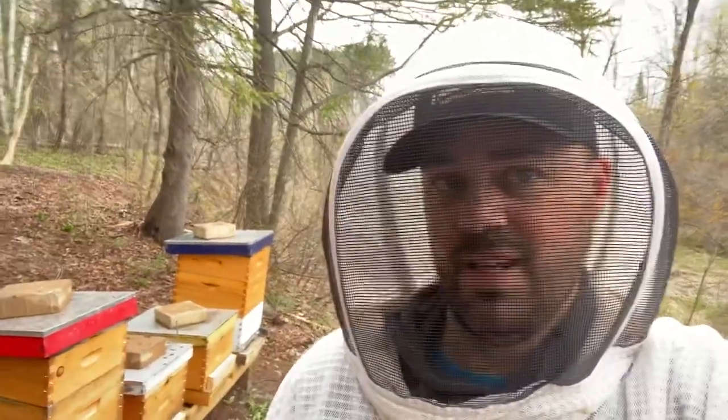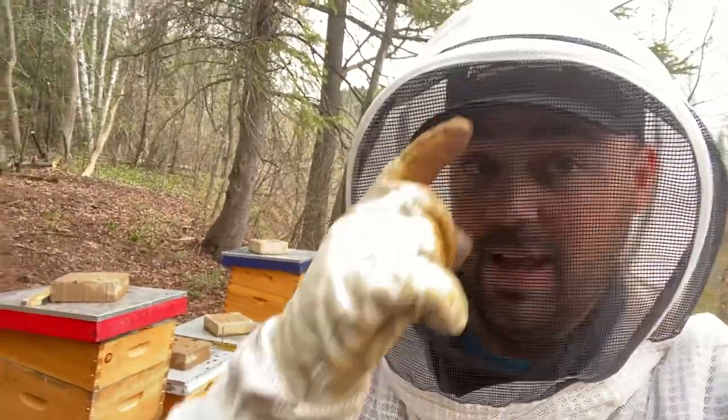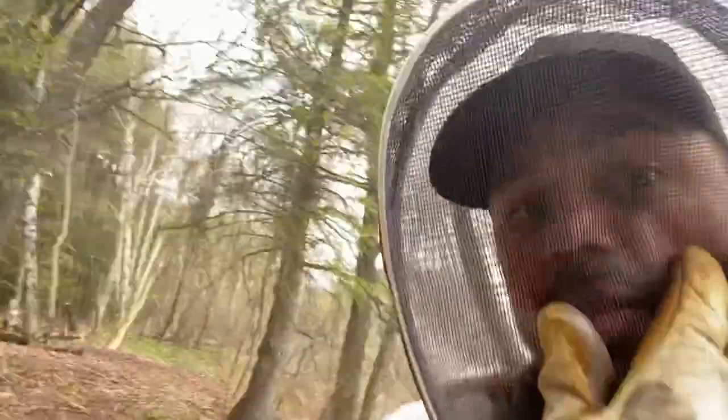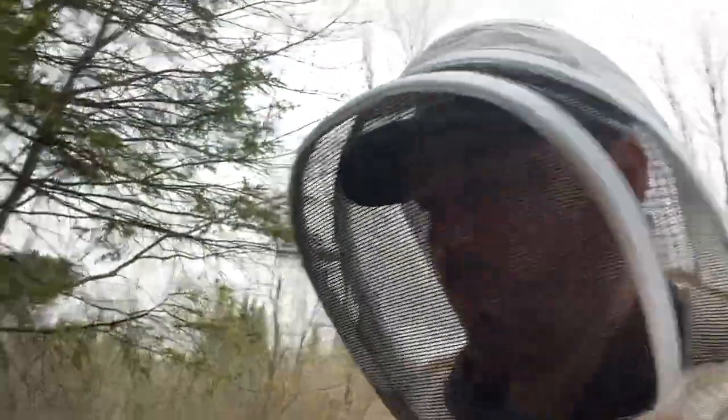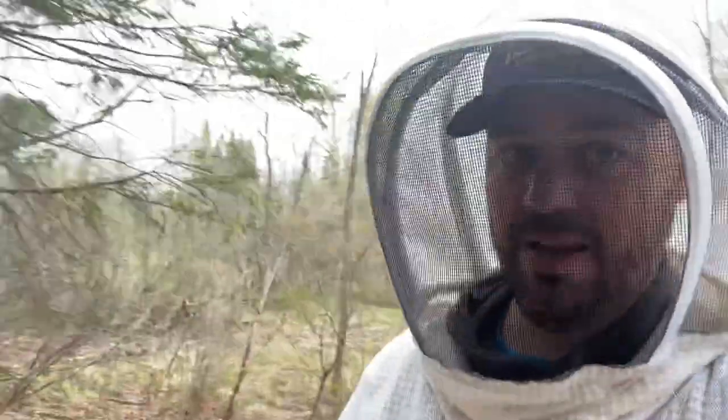Here's a quick tip for today: wear a baseball hat if you wear this kind of bee suit and bee veil. The reason is because the brim of your hat will help keep the veil away from your face. If you don't do this — if you have the veil right against your face — that's enough for a bee to sting you through it, and I speak from experience. You don't want your nose or your cheeks to touch it, depending on the type of veil you have.